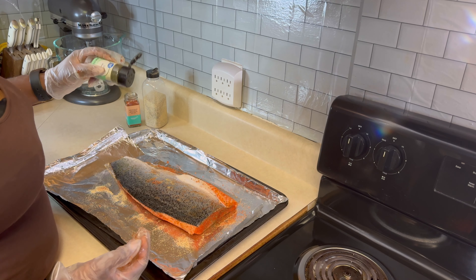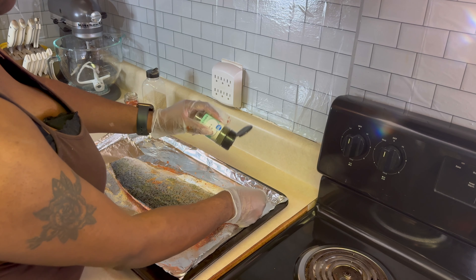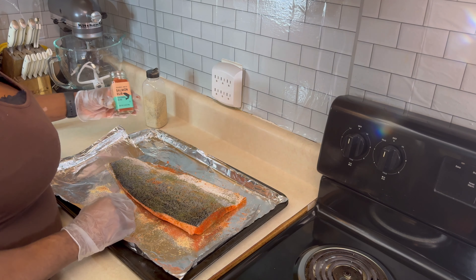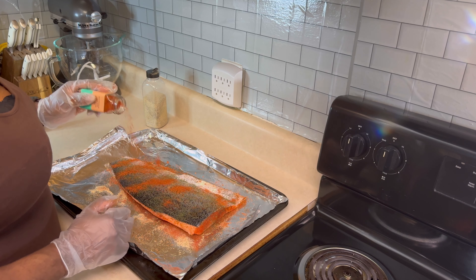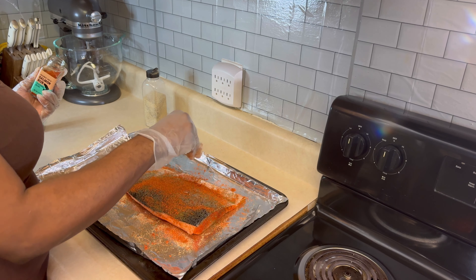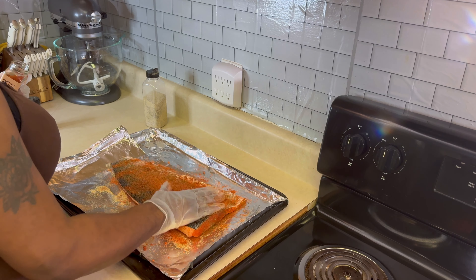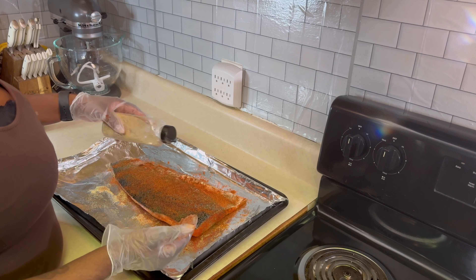Let's go ahead with the dill weed first. I'm going to season the skin because I like eating the skin. After we get that on there, I'm going back in with that salmon rub just like so. Let's get that big hump and smush that up. Then let's go back in with our garlic and onion powder mix.